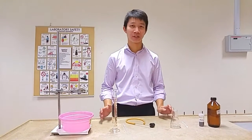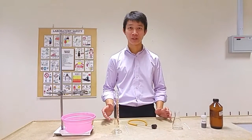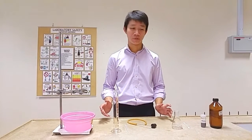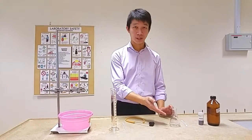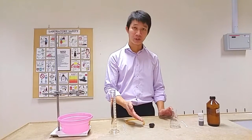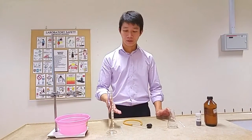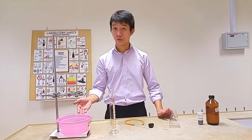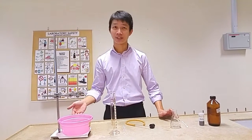Today I will be teaching you on how to conduct a gas collection experiment using the downward displacement method. The apparatus that we will be using would be the conical flask, delivery tube with stopper, dropper, a measuring cylinder, a basin filled with water, as well as a retort stand.